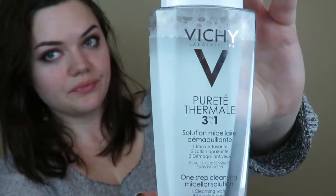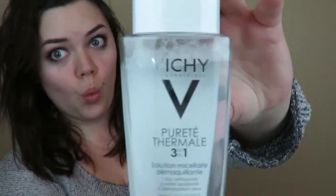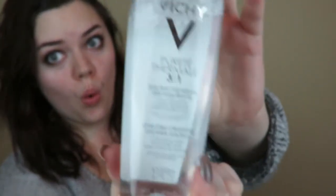I decided to review a product for you today. It is the Vichy One-Step Cleansing Micellar Solution. So it is a cleansing water, soothing toner, and eye makeup remover all in one.